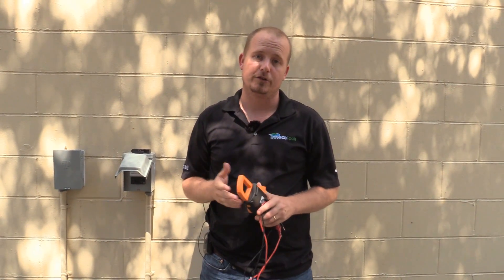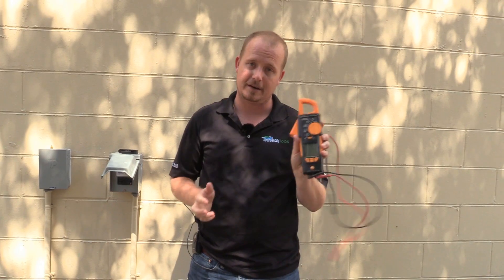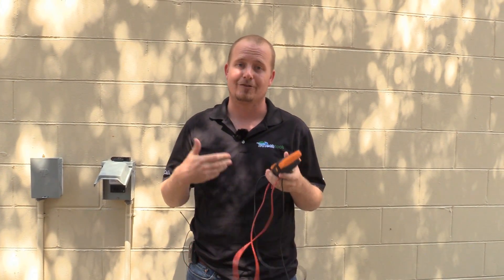Hi, I'm Brian with HVAC School, HVACrSchool.com and the HVAC School podcast. I'm making this video in conjunction with TrueTechTools.com and I'll show you how to use the Testo 770-3 to measure inrush amps.